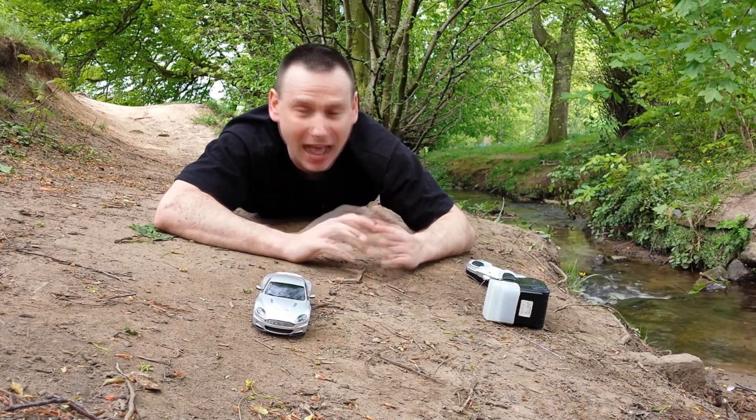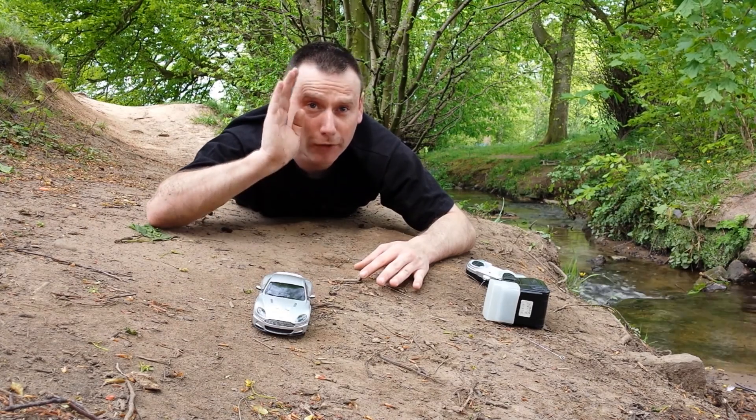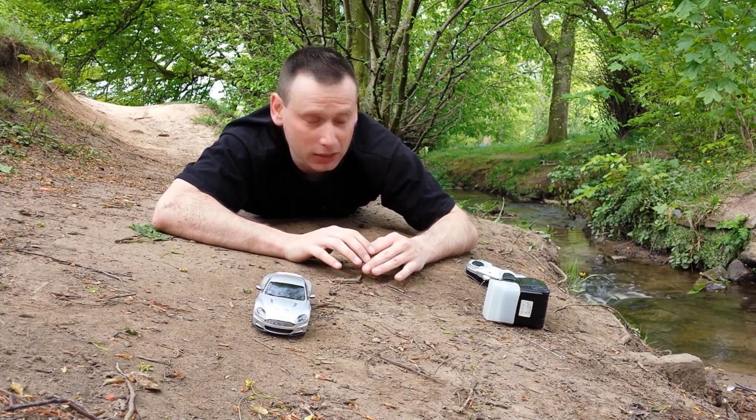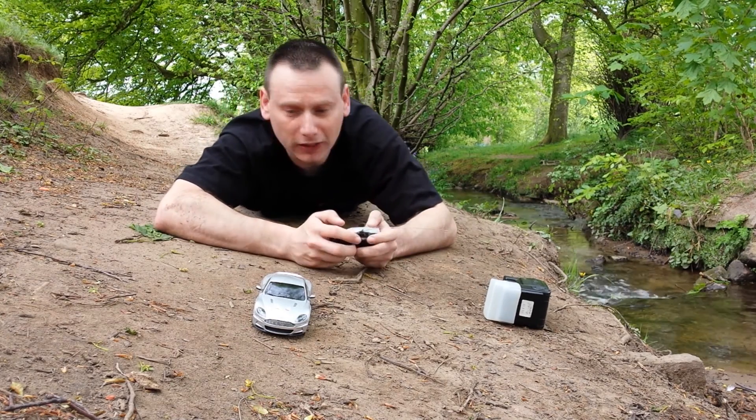Everything's going pretty cool. I'm going to move further on down there because I want to photograph the car from different angles, so let's move on.